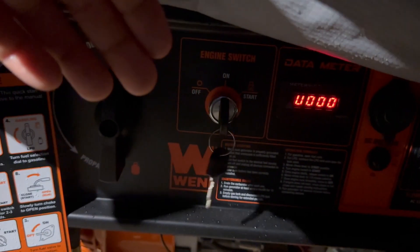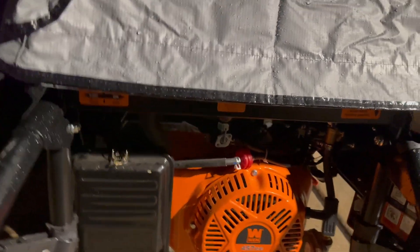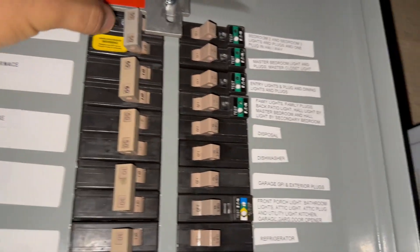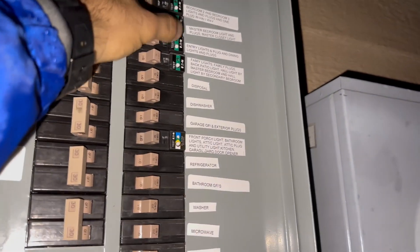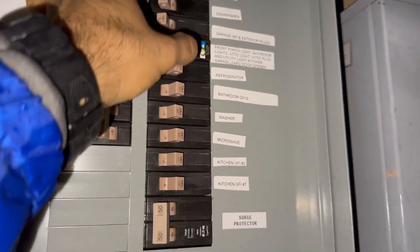I'm going to let it run for a little bit and then move it from choke to run — you'll hear the generator kind of ramp up and get to its normal operating speed. Over here at the back of the panel you can see the inlet box is connected with the green light, and this is going to be back-feeding the panel. With the main breaker off, I'm going to turn on the generator inlet breaker and start turning on all the 20-amp loads like the receptacles, the fridge, and some lighting.